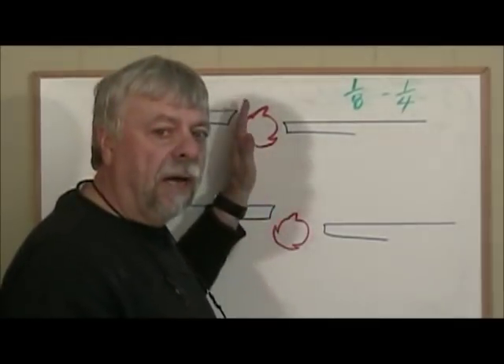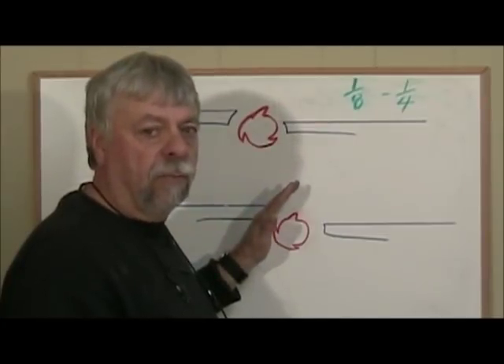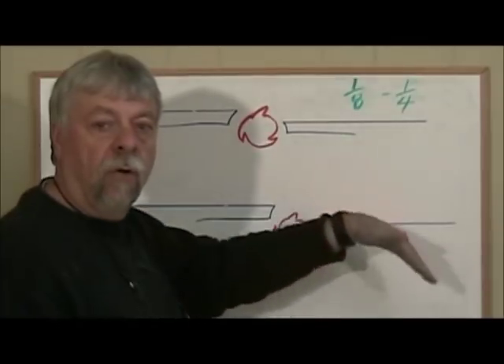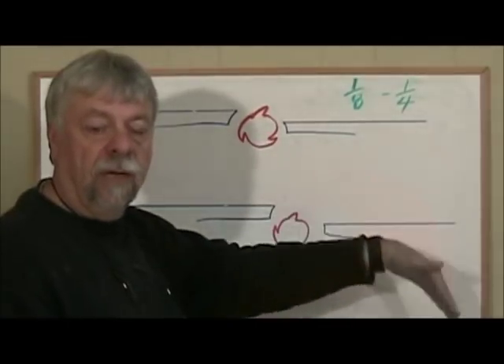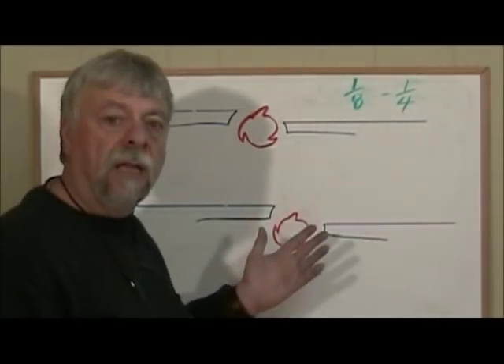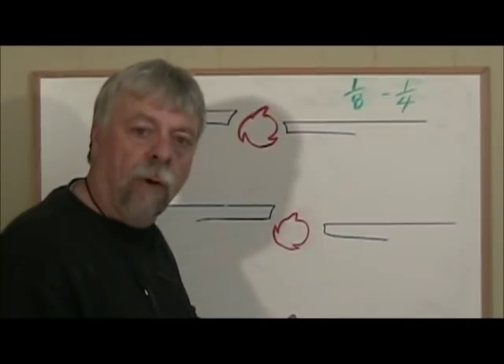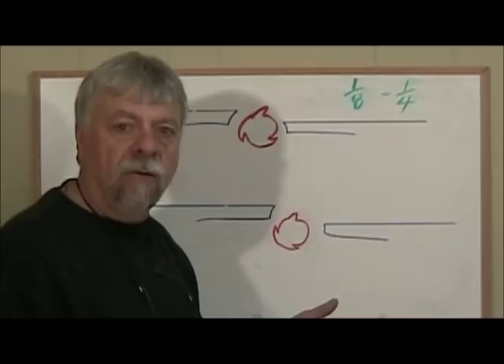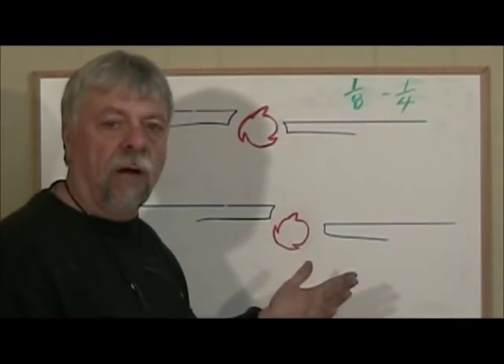Anything higher or lower is going to cause problems. If set too low, as we discussed, your boards are going to have an arc in them — they will actually be rounded. And the more you try to take that roundness out, the worse it gets. It compounds itself every time you try to fix it.